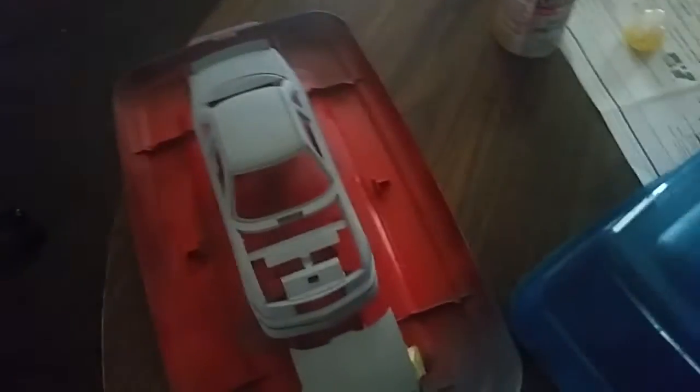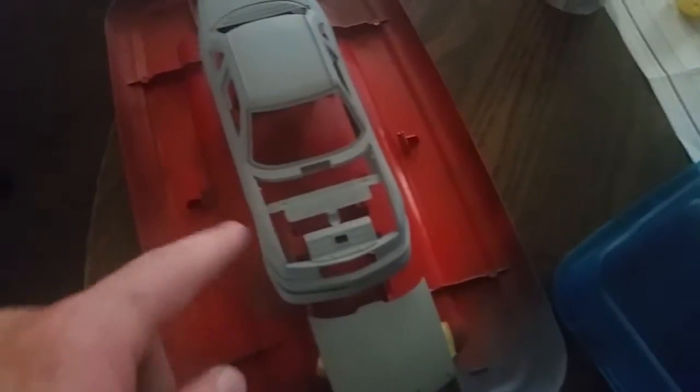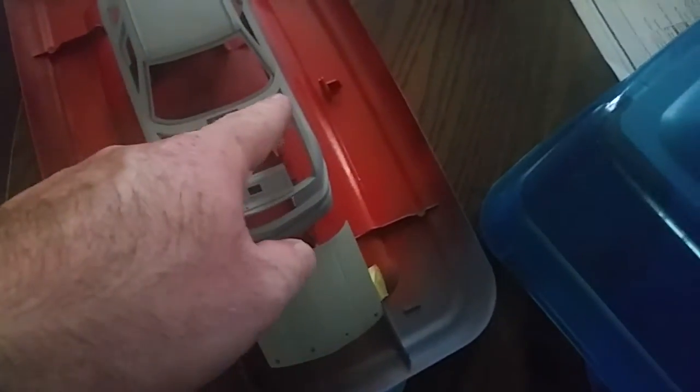You guys will notice I still have the brace in there — I have not cut it out yet. The car is going to be gloss black and you're really not going to see it anyway since it's molded in black. Typically if it was molded in white and I was painting it black I would cut it out because you'd see little white spots, but since it's already black I'm gonna leave it in.